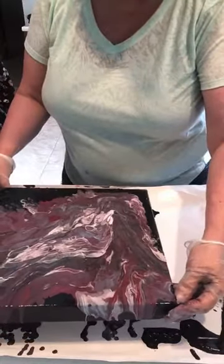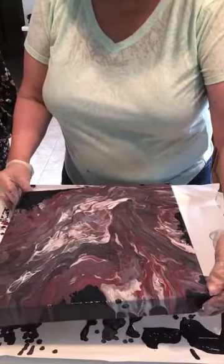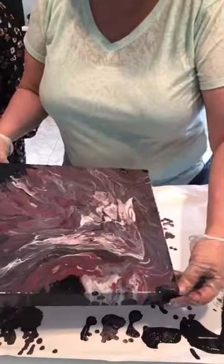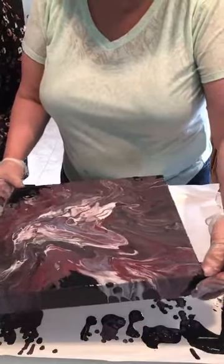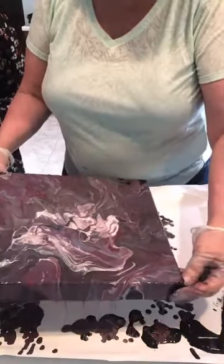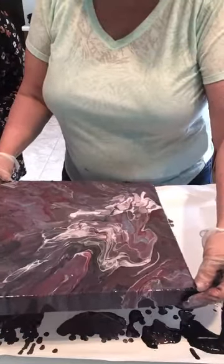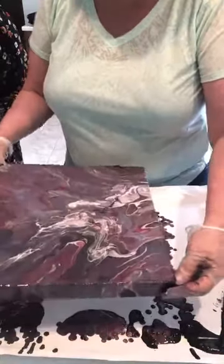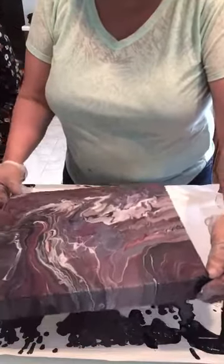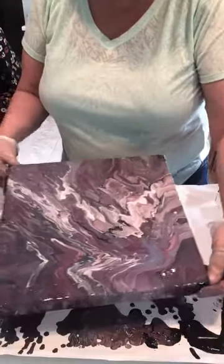If the paint were all dry it wouldn't move, it would just get stuck. Does all that paint have to come off? It does take a while to dry — days, depending on how heavy it is. Wow, it's getting prettier and prettier as you move it!